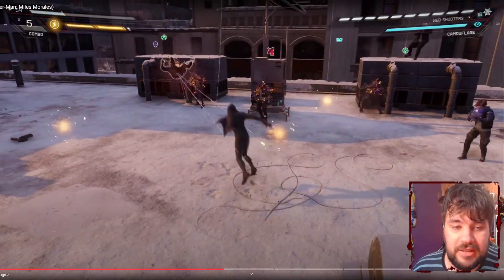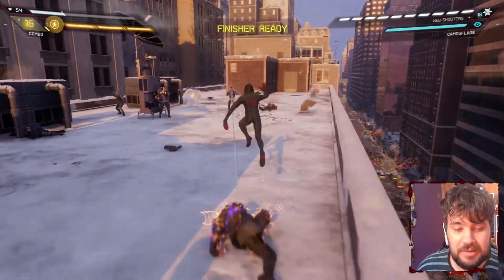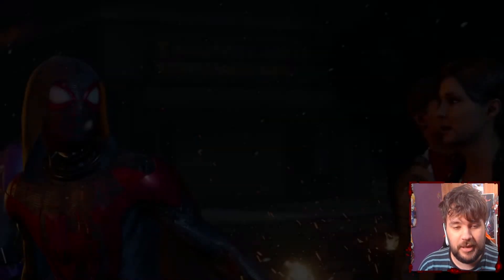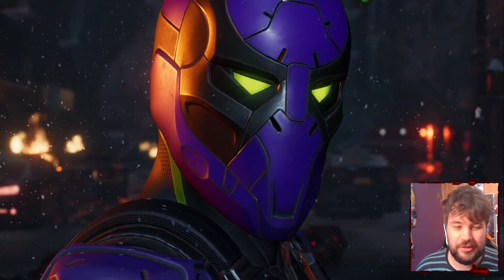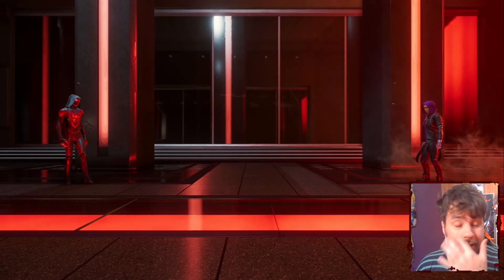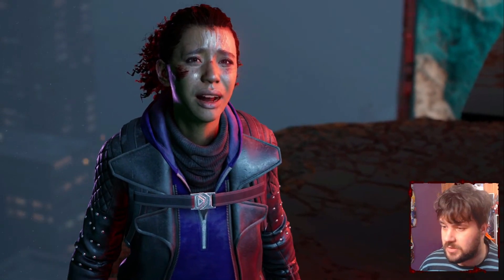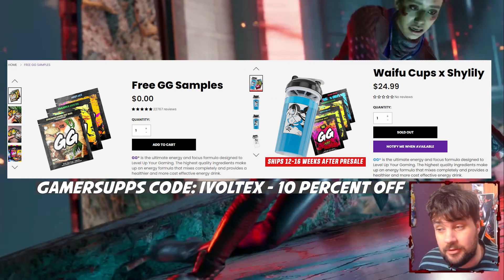I'm going to be streaming this game and Spider-Man PS4, beating them to 100% before the remasters come to Steam so I can do it again. I've set a milestone for myself. If you're interested, drop a like and subscribe. I'm really excited to see the future of this series — we've got Marvel's Spider-Man 2 coming to PS5 and probably Steam in a few years. Let me know your thoughts in the comments, or just drop your favorite emoji for the algorithm.